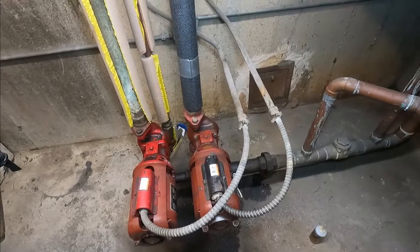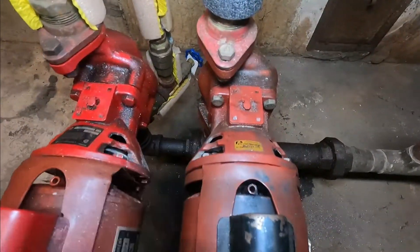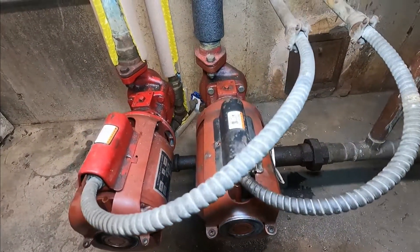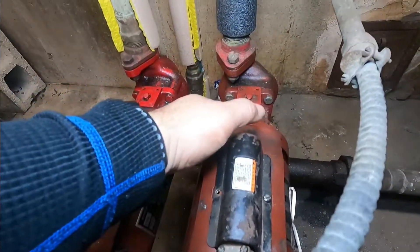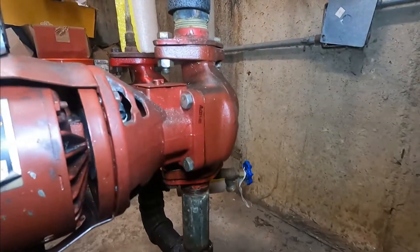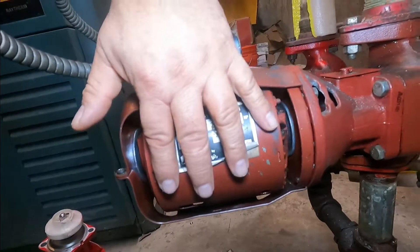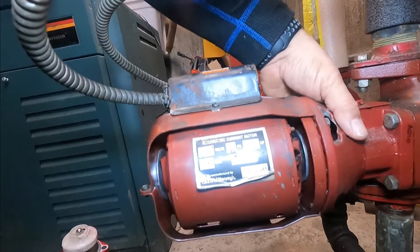Hello everybody, this is Alex the handyman, and today I'm going to be replacing the bearing assembly for this pump. A few days ago I replaced the motor mountings and the coupler, but now the bearings on the bearing assembly are making a lot of noise. This is the volute, the bearing assembly, and motor — there is an impeller inside here.